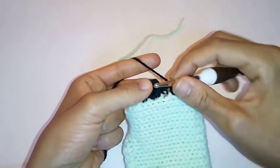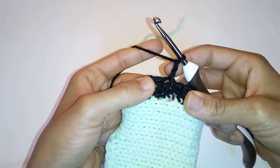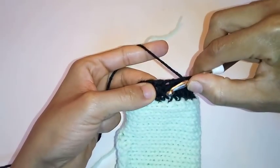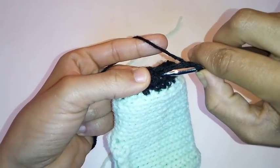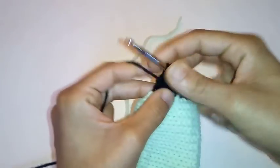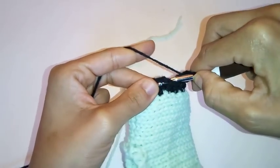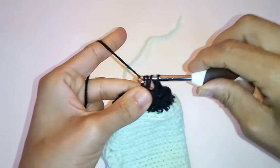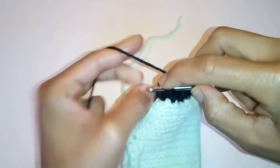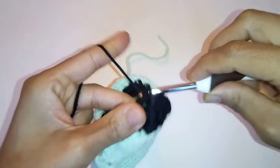Made it back around and we are going to slip stitch to join into the very first half double crochet. Chain two — one, two. Now we are going to begin front post, back post half double crochet. If you know me, this is one of my favorite stitches. Yarn over and go into the post of the very first stitch instead of the top stitch, to push your half double crochet to the front. Yarn over and pull through all three — that is a front post half double crochet. Now for a back post, go behind the work to push your stitch backwards and complete a normal half double crochet. We are going to do back post, front post half double crochet all the way around.